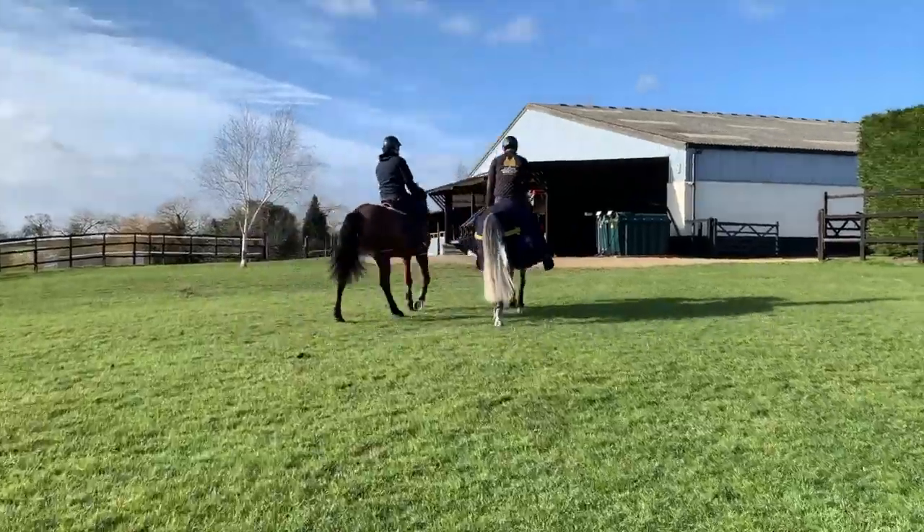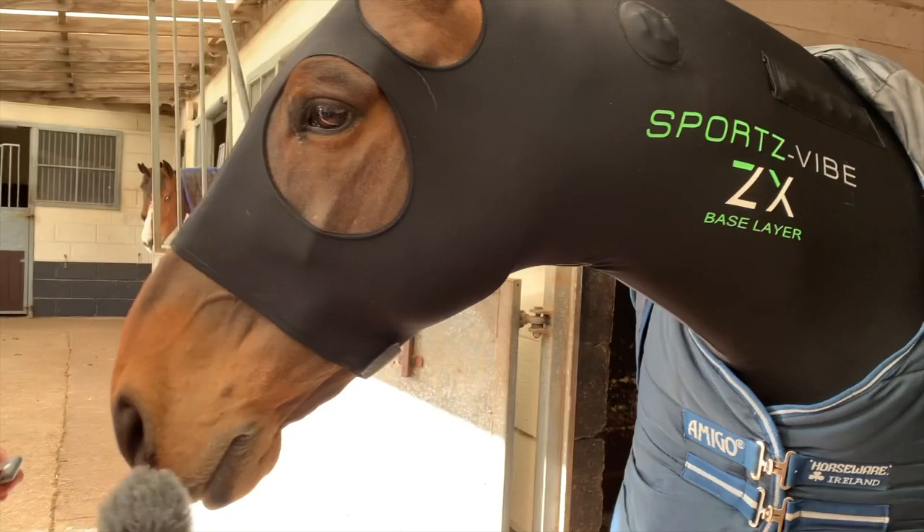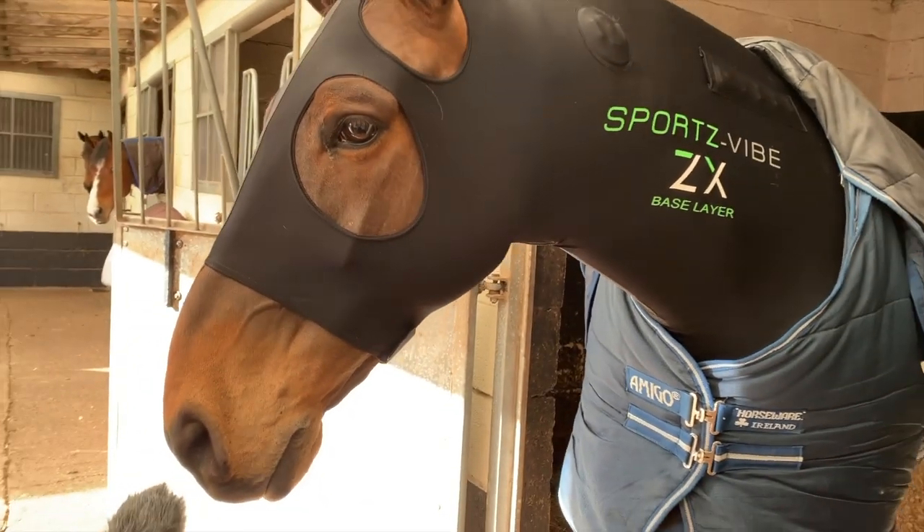It depends on your horse really, and it depends on the situation you're going there for. If it's a qualifier or that specific class, you're just going to have to suck it up and wait. But if you're maybe just going to school him around to get him out to a show so he sees a few different things, it might not do him any harm to jump in the smaller class before — just to use up that time.